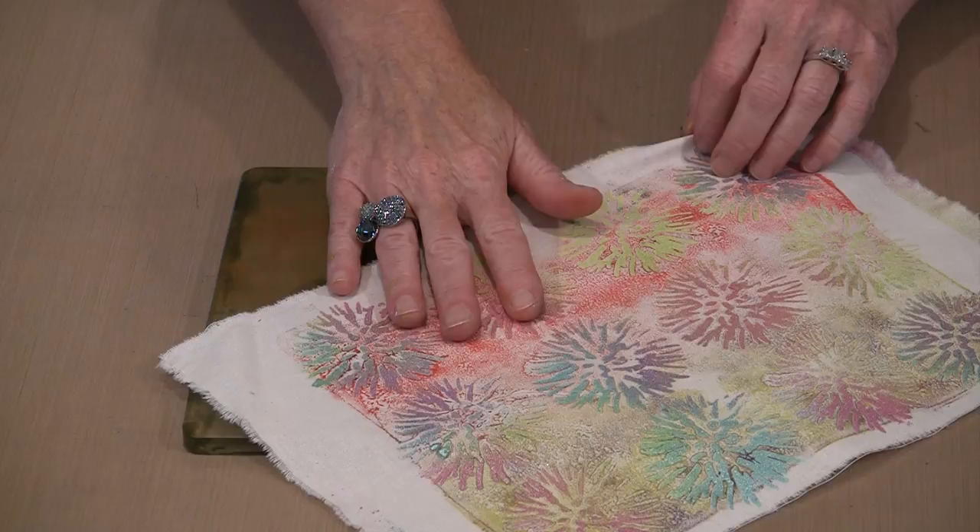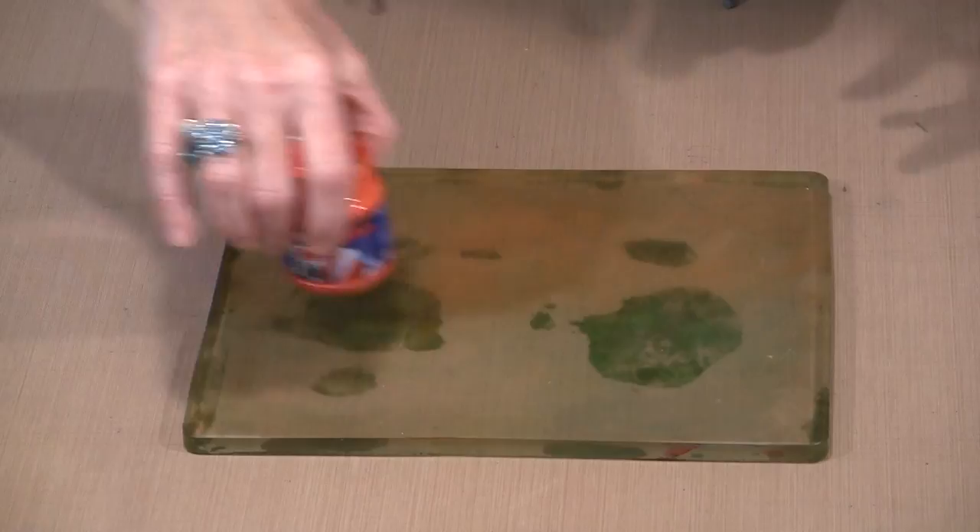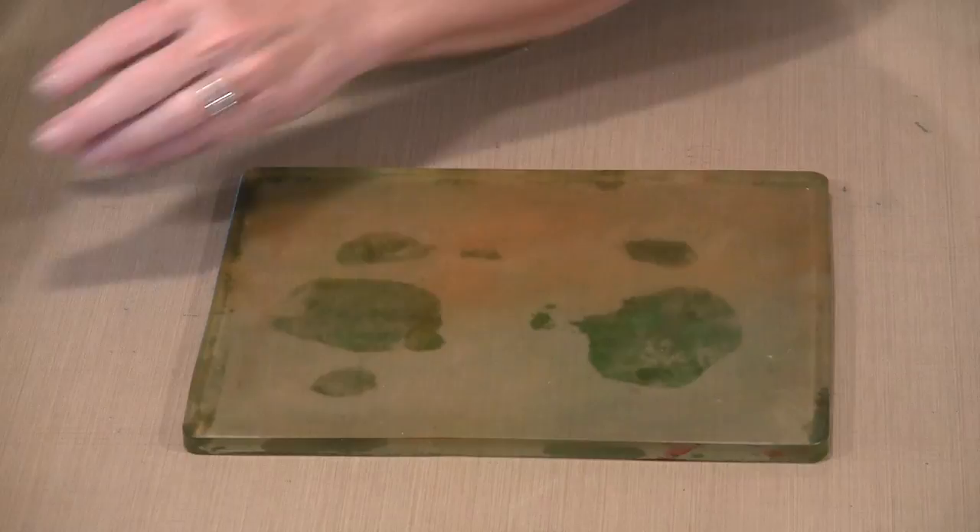Let me show you how I did this particular print. I'm going to work with our Flower Blossom Stencil. I have the same Red Orange in Textile Plus and Reseda in Textile.